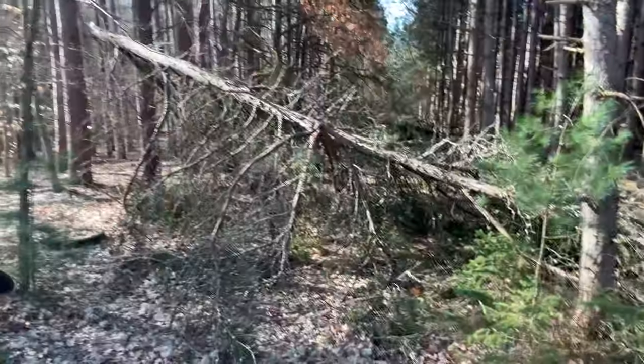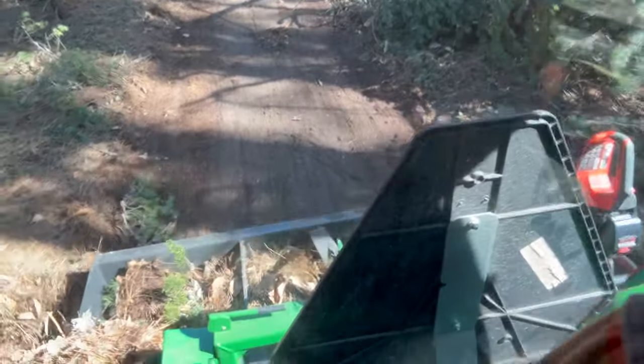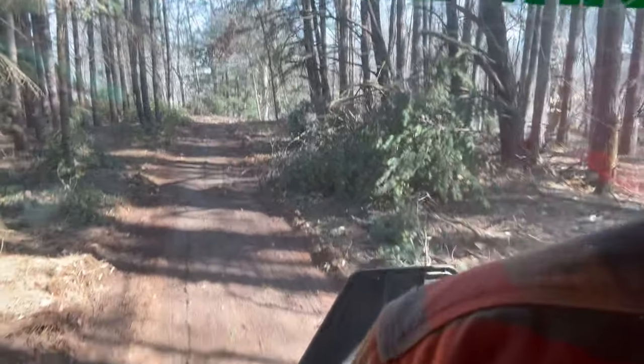Without breaking much of a sweat — at least me; the tractor might have sweated a little bit — we got that cleared from what it was to a walkable, rideable trail now. That is a good morning's work. Let's tackle a few more projects like this and then we'll wrap it up. We've got the box blade on the back of the tractor just as ballast, but let's use it to smooth out this trail so it's as comfortable to walk and ride as possible.